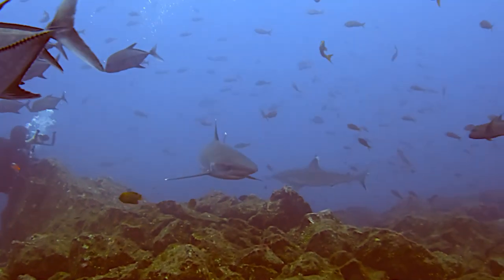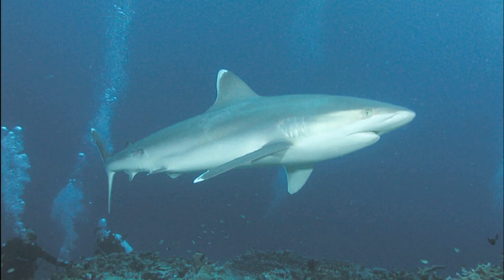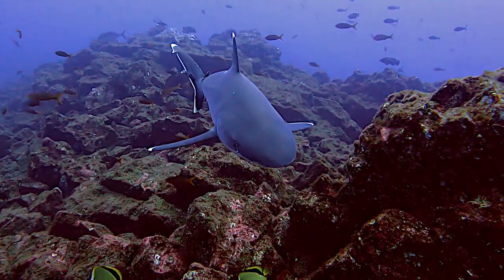Silvertip sharks are widely taken as bycatch in commercial fisheries. They are also targeted for their meat and large fins. The sharks are vulnerable to overfishing due to their slow growth and reproduction.